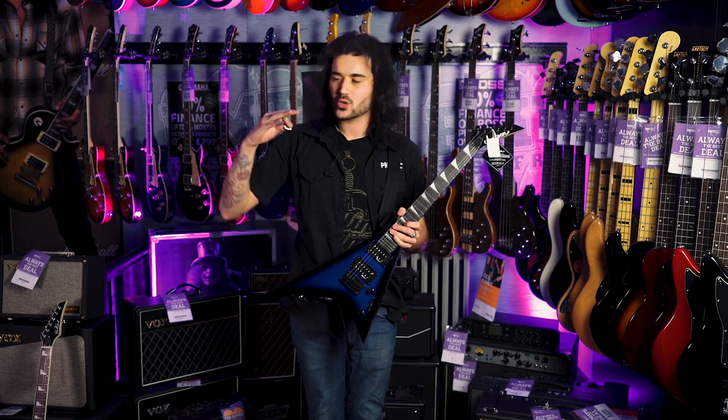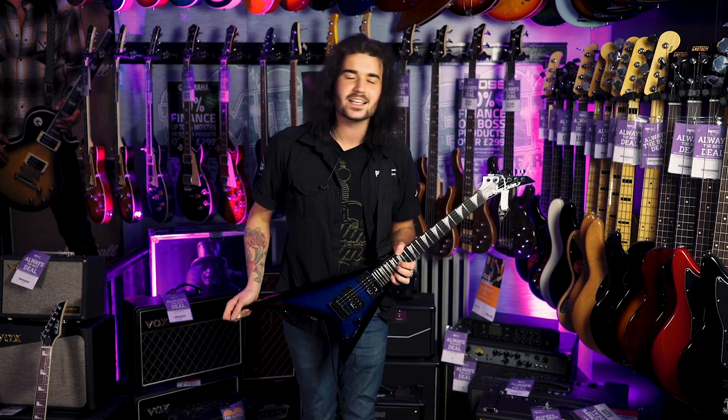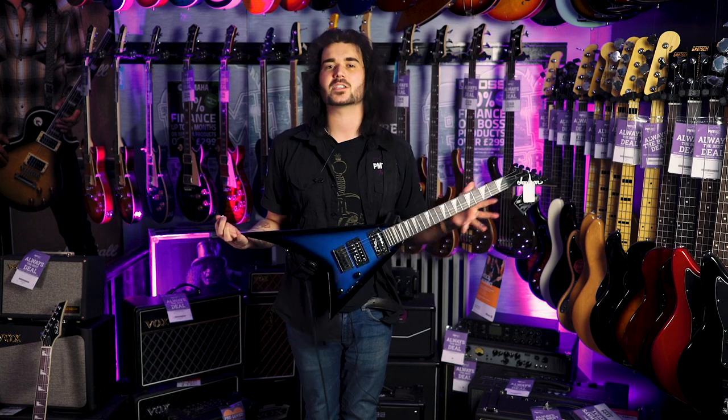It's a fantastic little thing for anyone who's a little young'un or tiny and wants to get into playing heavy metal, especially some of Randy's stuff. I'm also aware that song wasn't Randy, but it's Aussie, so it's fine.